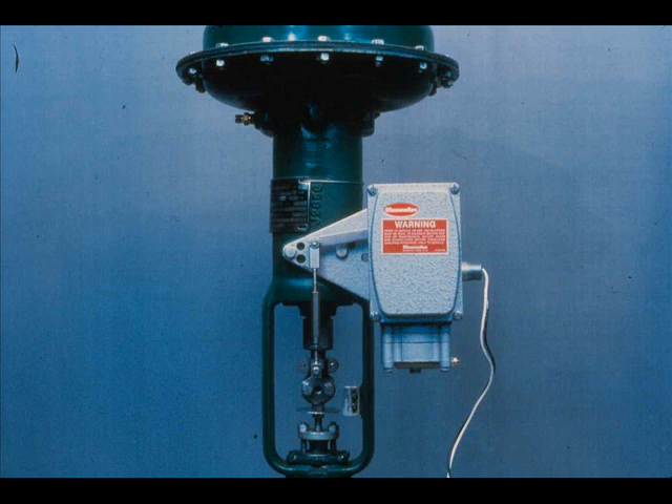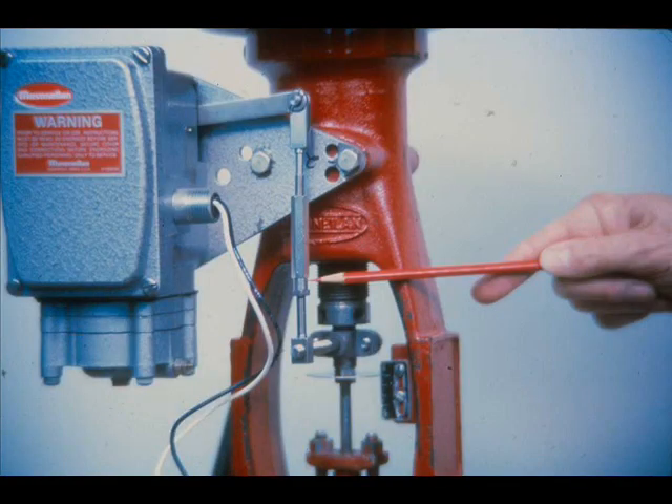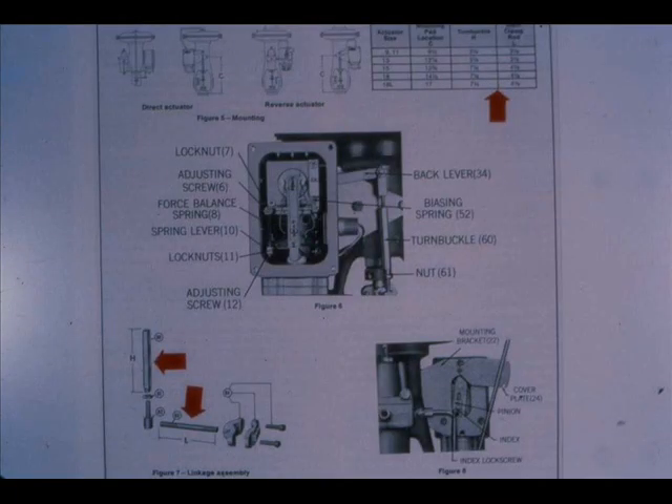Then the positioner is mounted to the right of the actuator stem. After the positioner has been mounted, attach the takeoff clamp to the actuator stem at a point which permits full actuator stem travel. The turnbuckle is installed in a vertical position between the stem clamp and the back lever or clevis. The lower end of the turnbuckle hex has been machined round to identify the right-hand thread which engages the turnbuckle screw. Larger actuators require a longer turnbuckle and stem clamp rod.